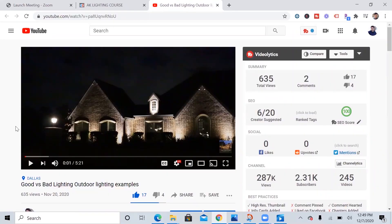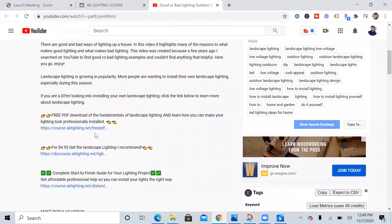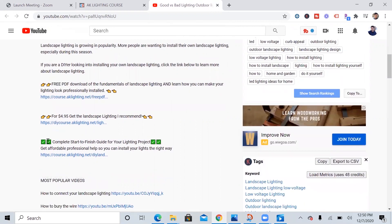Before I jump into the video, if you are looking into installing your own landscape lighting, click any one of my videos in the description below. I have three options that can help you out. The first option is a free PDF that goes over the fundamentals of landscape lighting. The second option is a PDF that goes over all the fixtures, bulbs, and transformers I recommend. And the third option is a complete start-to-finish course that goes over everything about landscape lighting installation.